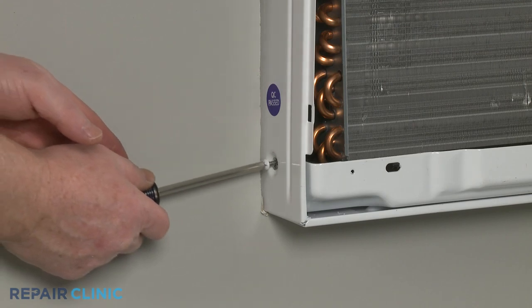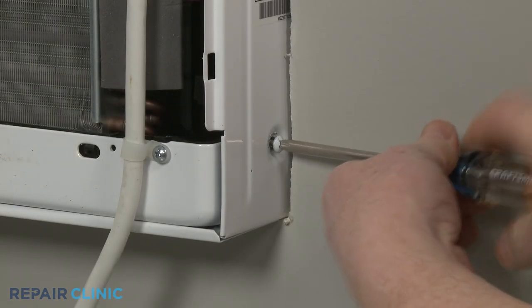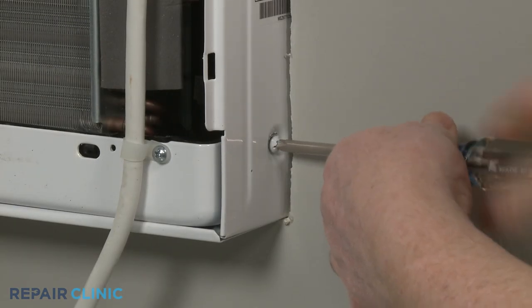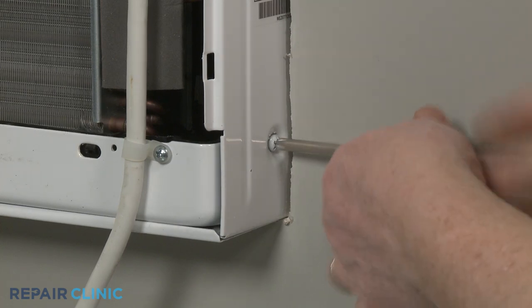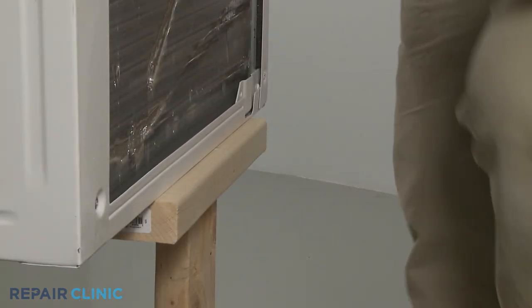Re-thread the front screws on the left and right sides to secure. Securing the unit with the rear cabinet screws is optional.